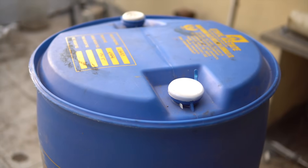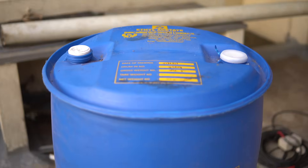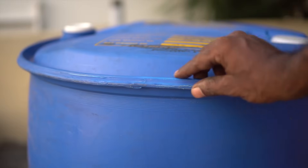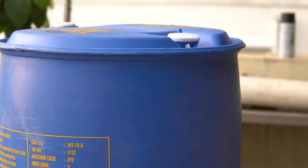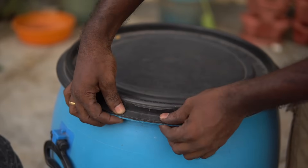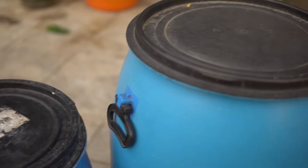First off, we need a huge drum or barrel. This one here is a 220-liter sealed drum. Sealed drums work best and will save a lot of hassle in the long run — the whole setup needs to be absolutely airtight. You could use barrels with removable lids, but believe me, it's going to make things difficult.